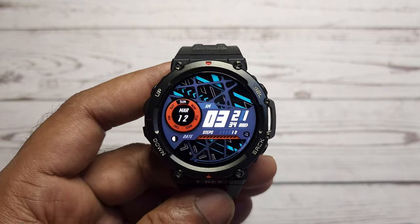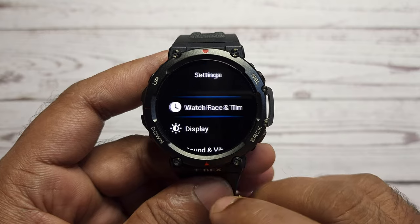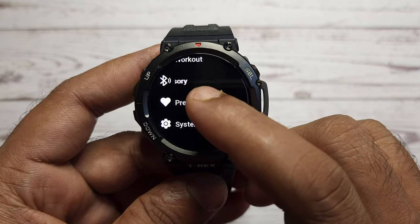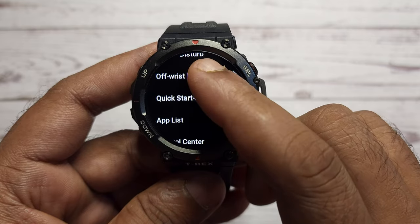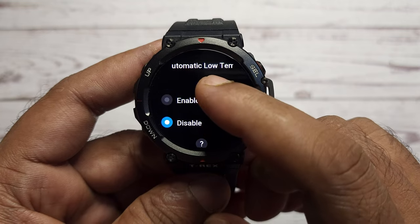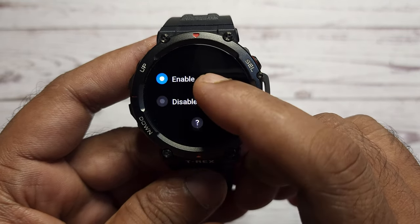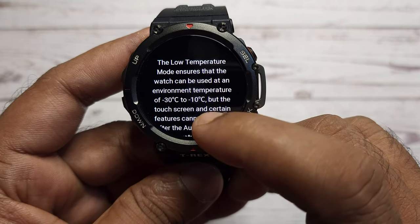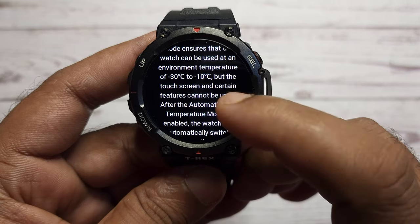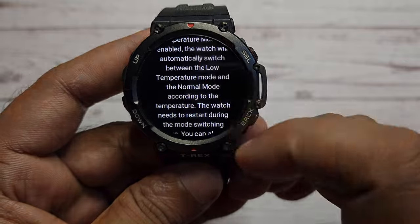This mode helps the watch stay protected against extreme low temperatures, from minus 30 degrees Celsius to minus 10 degrees Celsius. This is very crucial during mountain climbing to save your device from harsh low temperatures. To enable this mode, swipe down on the main screen and select settings, then preferences, and select automatic low temperature mode and then select enable. After enabling this feature, the touch screen and certain features cannot be used. The watch will switch automatically between low temperature and normal mode according to the temperature.